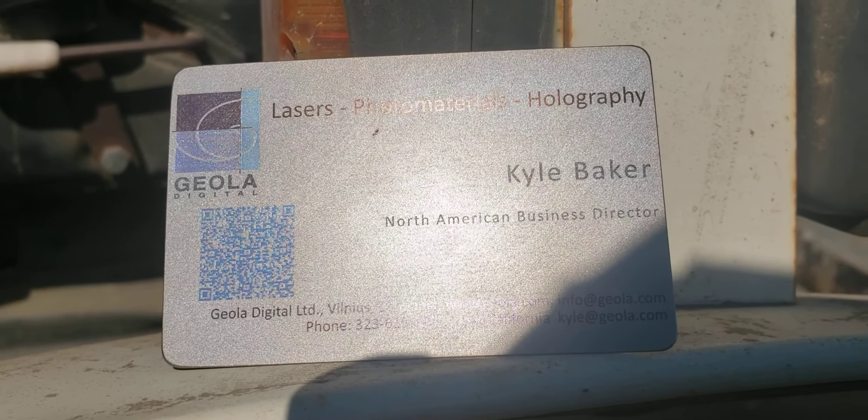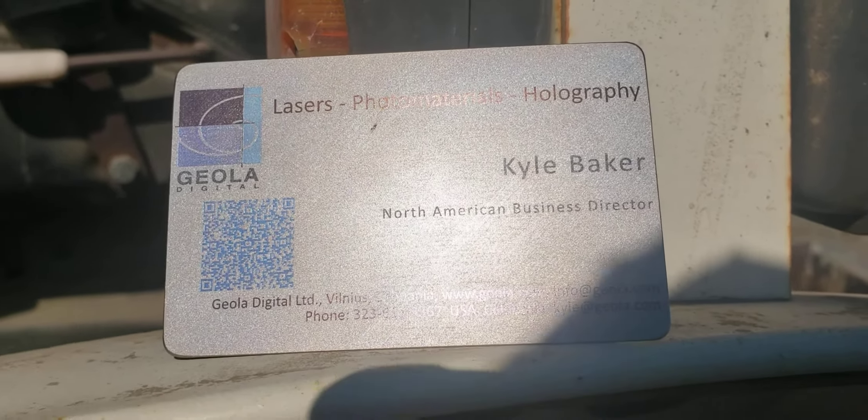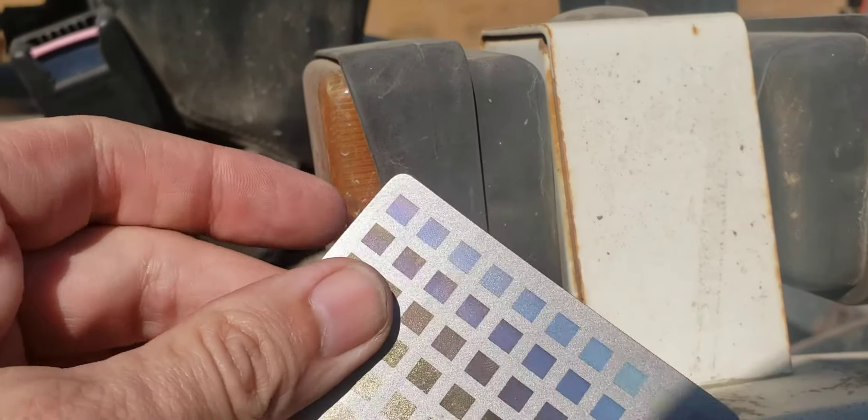So there you can see some of the different colors. We can get black, blues, gold when marking titanium.